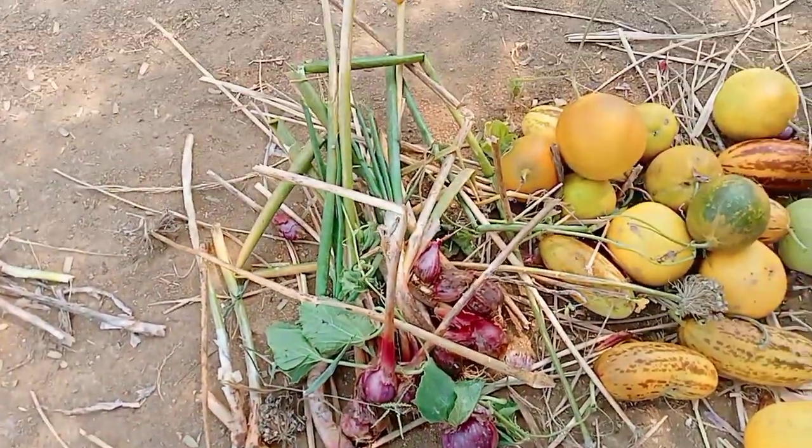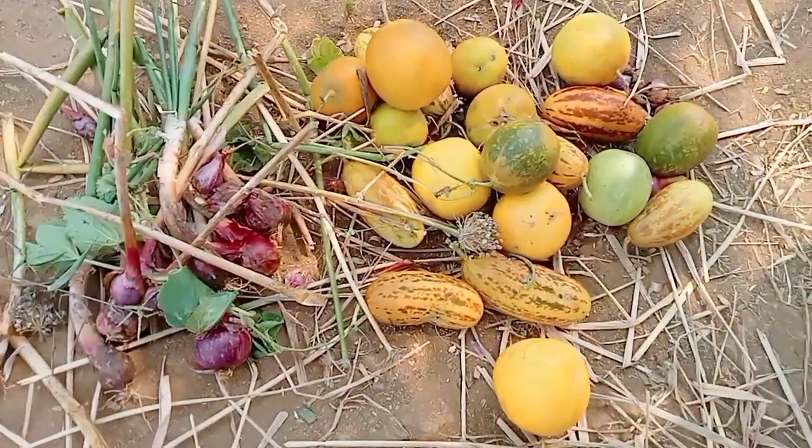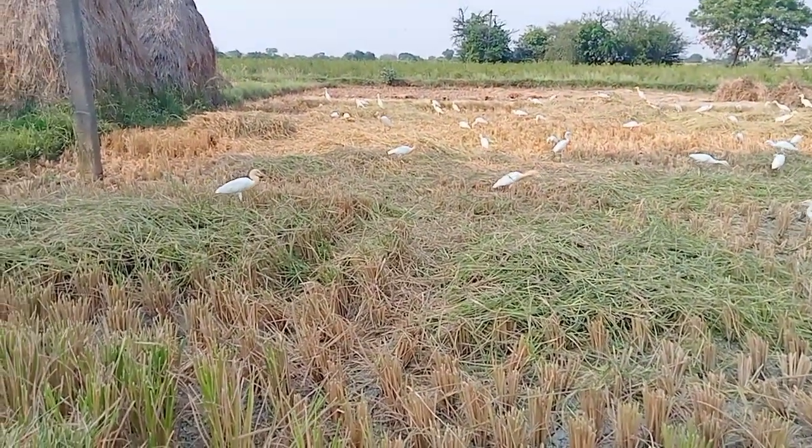If you are watching, you will be able to harvest the cucumber and onions. I will harvest the whole time.